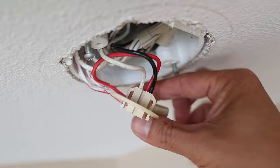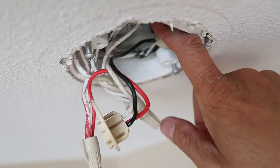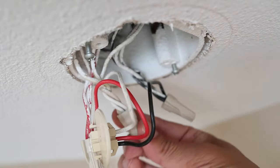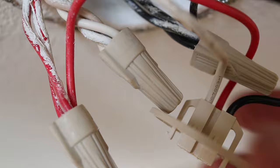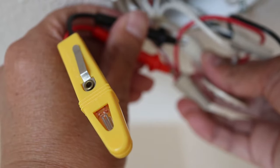Now carefully extend the wiring out of the box. These wires are pretty rigid so you don't have to worry about breaking them. Even though I turned off the electricity to this box, I'm still going to check and confirm that there's no electricity going through these wires. I just use a simple circuit tester which will light up if there's still power. Because the light didn't come on, I know that these wires are dead now.